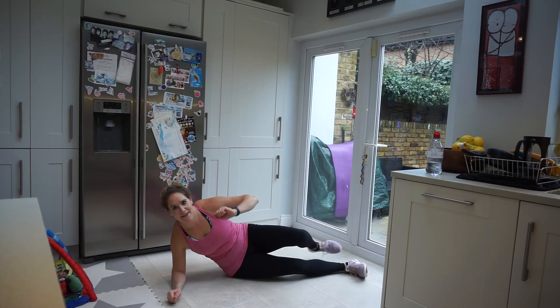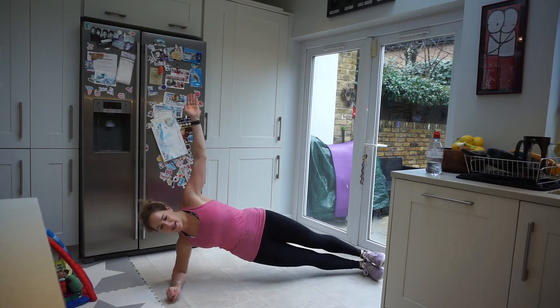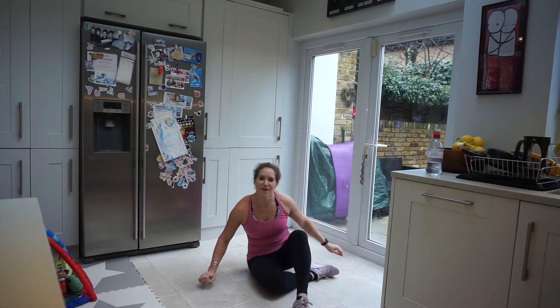Same thing on the other side — hips stacked, counting down from 20 to 1. Nice.